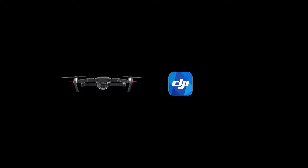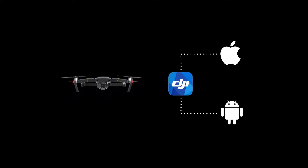In this video, I'll be showing you how to update your Mavic using DJI GO on iOS and Android. A firmware update is done to optimize system performance and add new functions to your Mavic as they become available.